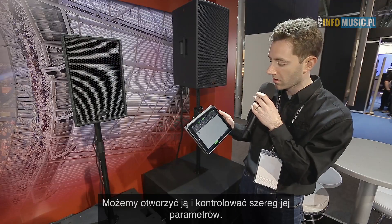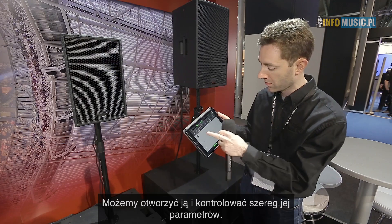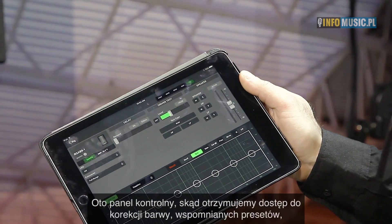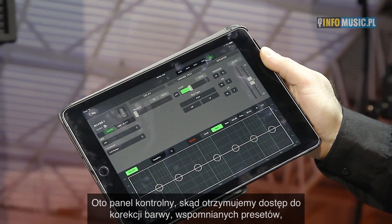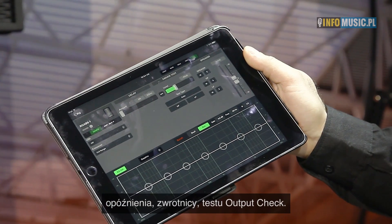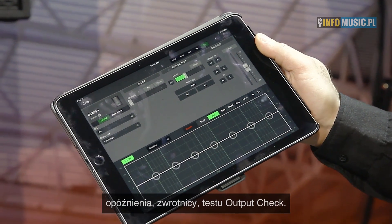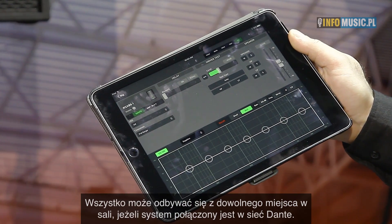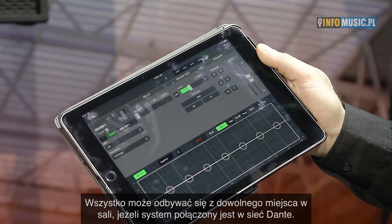We can open it up and control a number of parameters with the speaker. This is the control panel, which gives us access to EQ, our predefined voicings I mentioned before, delay, crossover, and the output check or driver test. All of this can be done from an iPad anywhere in the venue with the entire system over Dante.